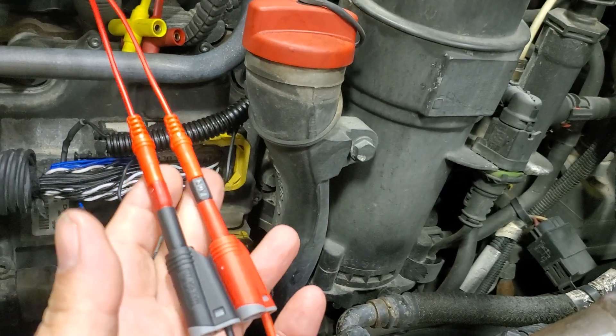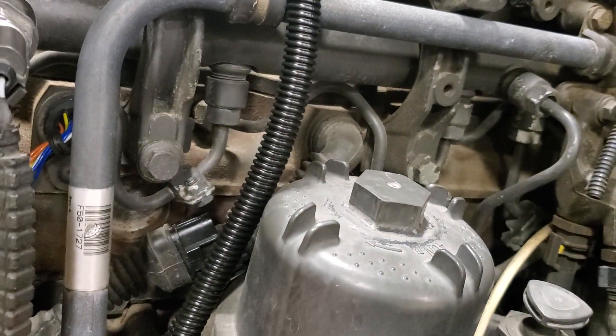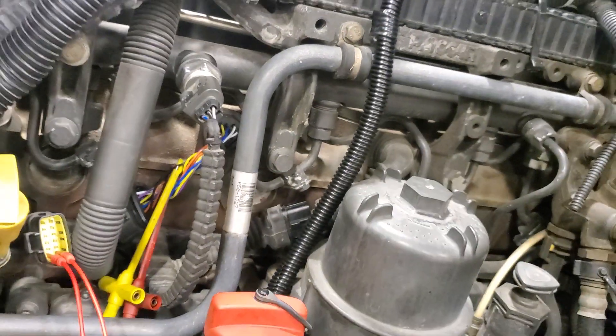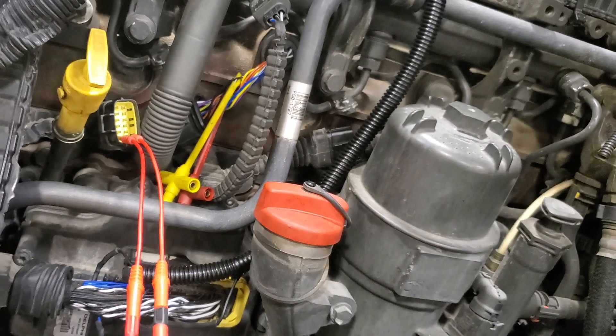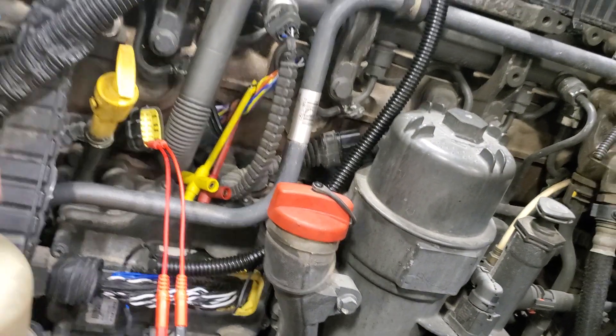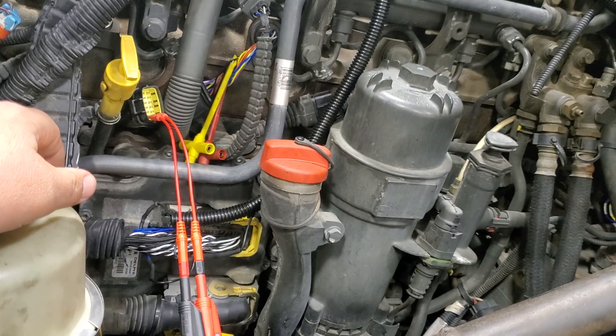I was able to plug in with my terminal test lead kit into the injector connector right here, and then I've got the other injector connector unplugged as well. You just crank the engine over, the computer thinks the injector one circuit is okie dokie, so it puts voltage out through the rheostat so you can have your sink.